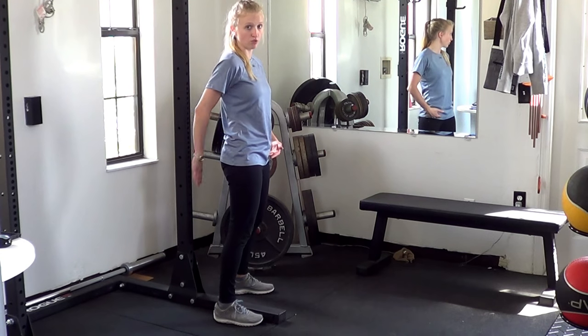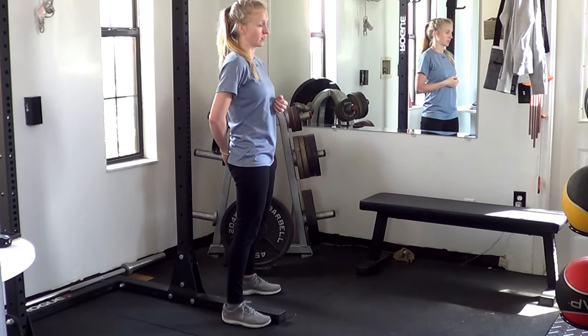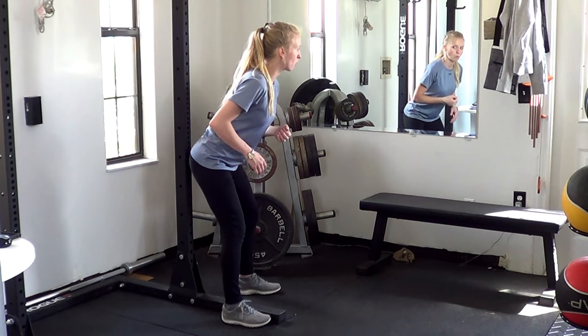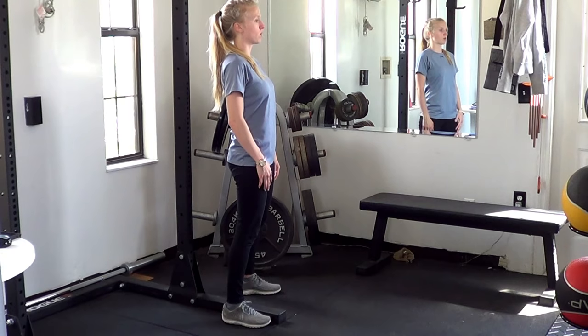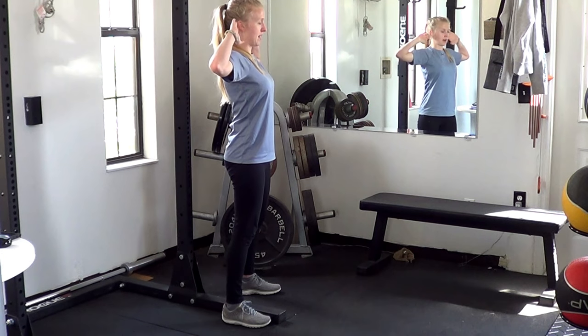The wall is a cue for you to be able to feel where your butt is going. If it feels like you're too restricted, like you don't have enough space, move further away from the wall. Press your hips back, touch, and move back forward. Hands can be here or they can be behind the head.